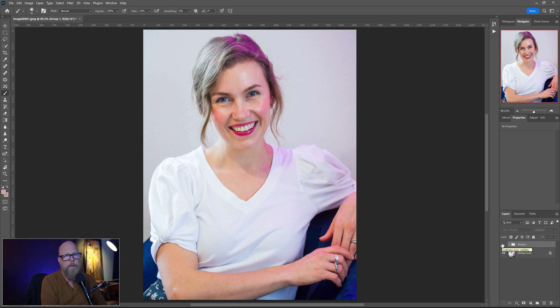I'm going to turn the edits off — and that's where we started. And that's where we finished.